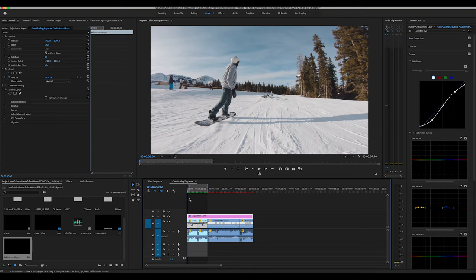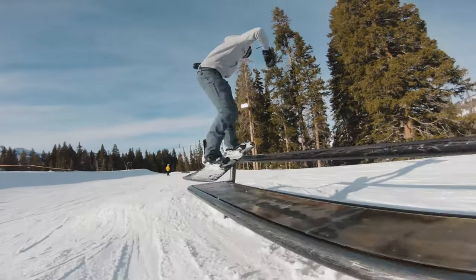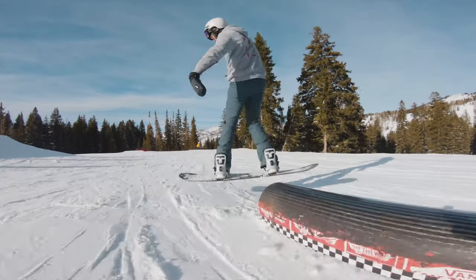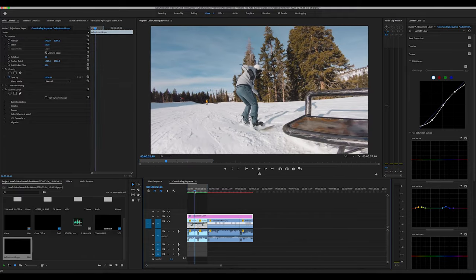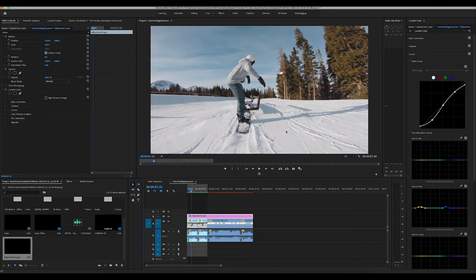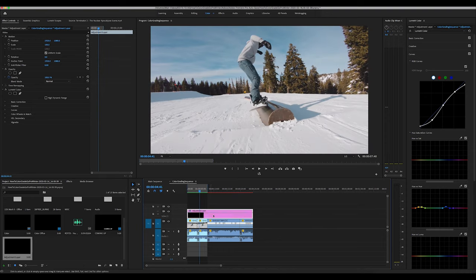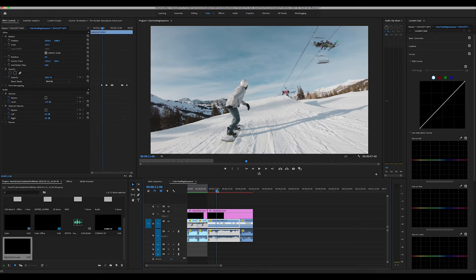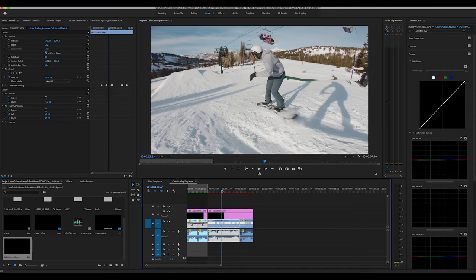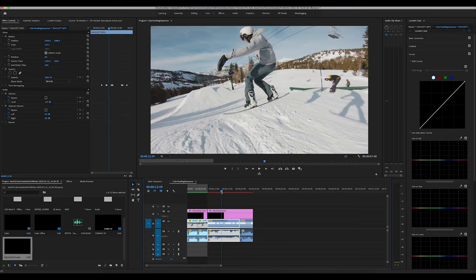Let me just render this one out real quick so we can watch it. Here is the final product. It looks really good. The exposure looks really good and I like how the whites are a little bit softer — not as harsh to look at. Overall looks pretty good. Moving on to the next clip — since it's the same adjustment layer, it already applies across. This one also already looks really good, so again it doesn't take much. Maybe bring down the highlights a little bit, but for the most part here's the final product on this one.